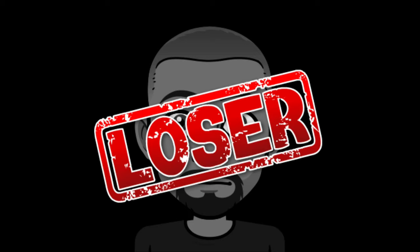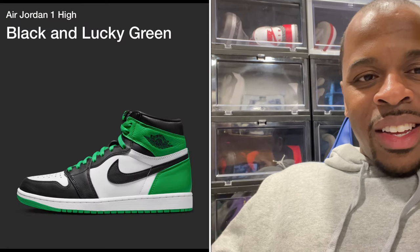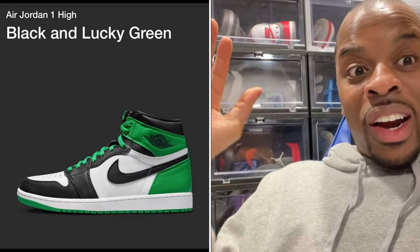What is good YouTube, your boy Mel Never Said coming back with another quick video. Today the Air Jordan 1 Black and Lucky Green is out — well, at least sort of, if you got early access.